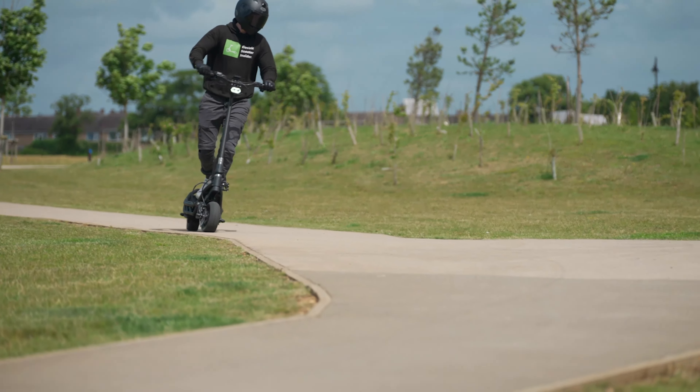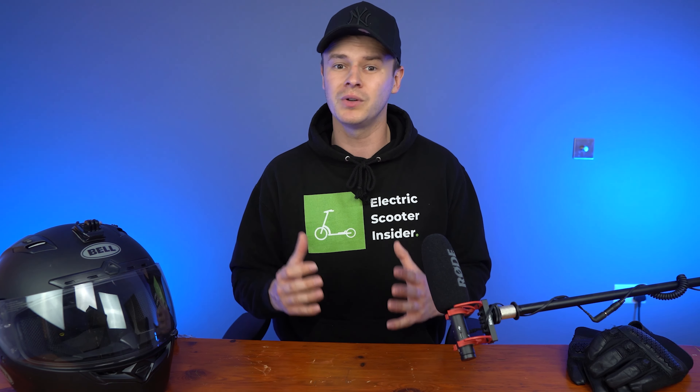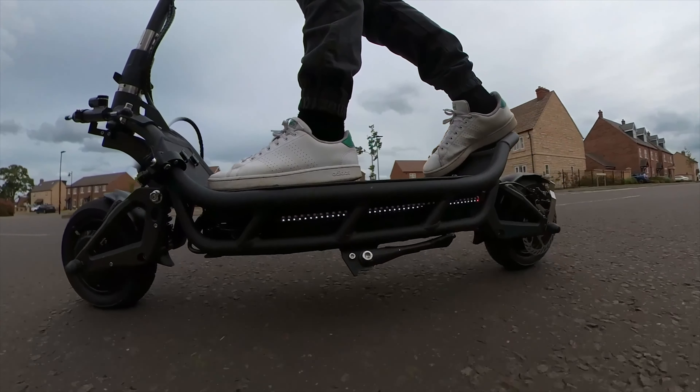The Burn-E 2 can support up to 330 pounds of rider weight, making it ideal for riders of all sizes. You also have the option of adding preload to the suspension, allowing you to customize it to your weight. For instance, if you weigh towards the upper limit of the 330-pound load capacity, you may want to add more preload to prevent the springs from bottoming out. The more preload added, the greater the force needed to compress the springs.